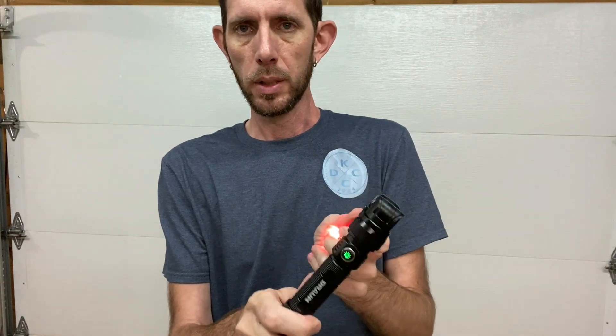When it's on you will see the power switch lights up. It is super bright. You've got bright, low, and then the flashlight at the end.